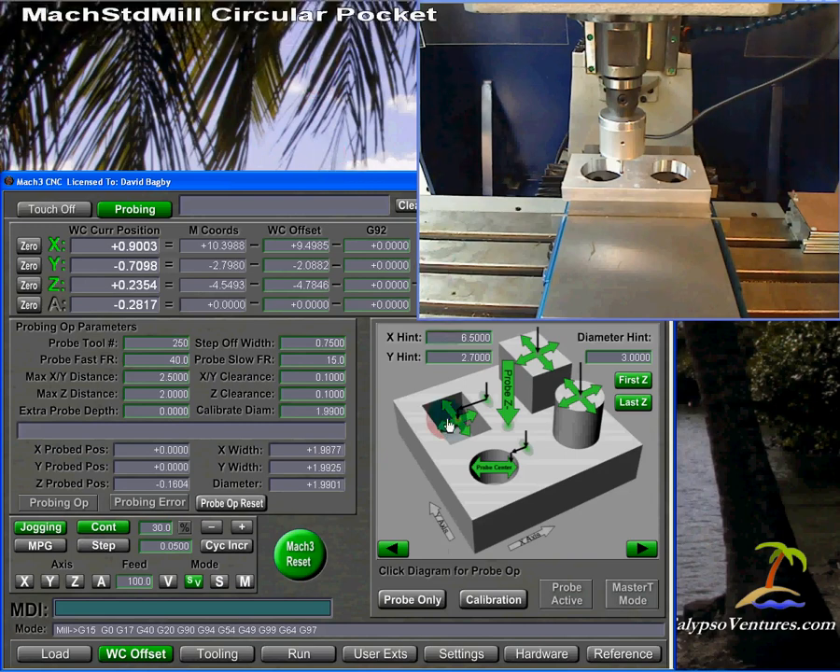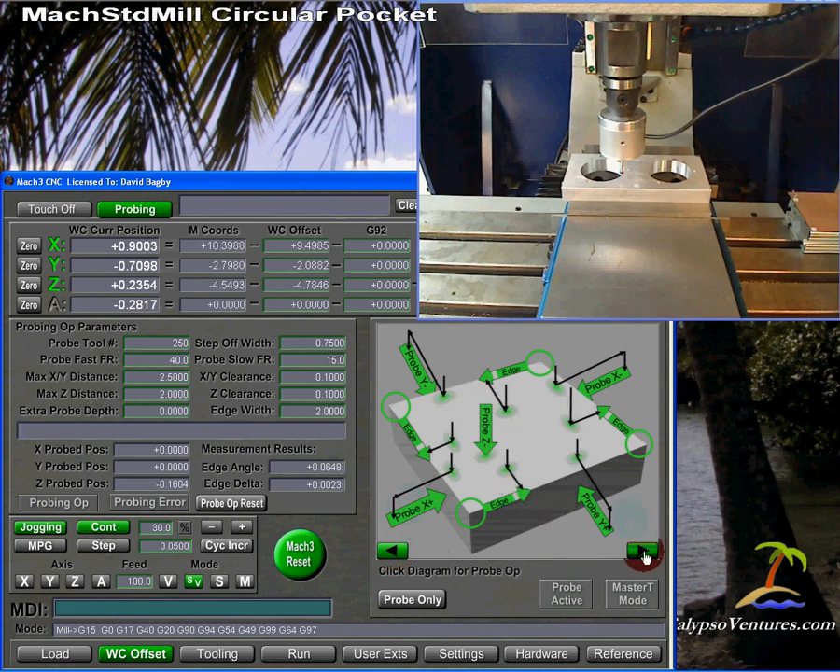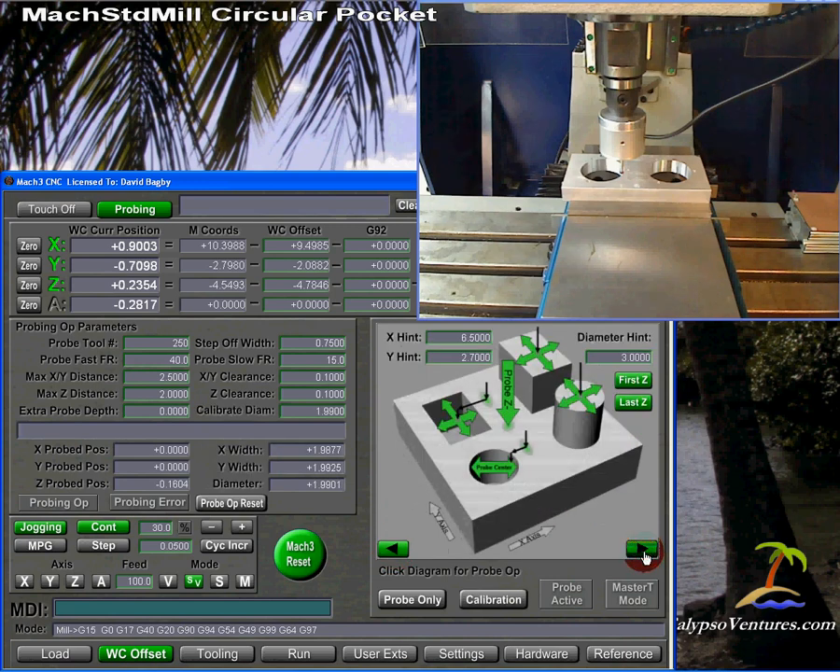I have Mach Standard Mill running here. We had been on the edge probing operations; I've moved us to the panel that shows the pocket and post operations. I have set up in the vise a block with two circular holes in it. I first want to show you the down-and-over version of the operation for finding the center of a circular pocket, then look at the measurements, talk about probe calibration, and show you how that corrects for error introduced by the travel of the probe before it triggers.